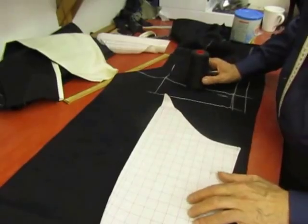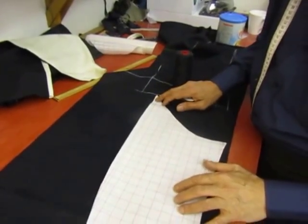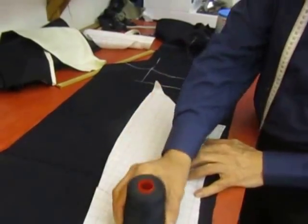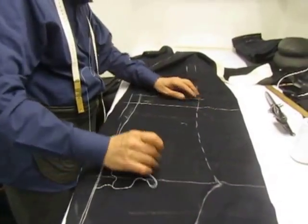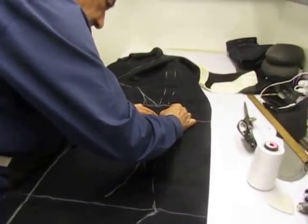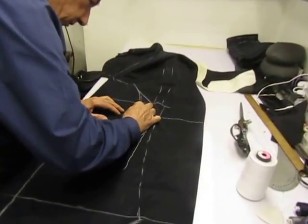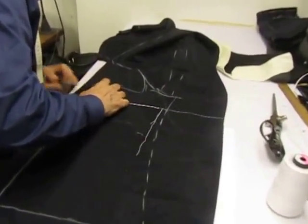Now we'll do the under sleeve, which I already covered accordingly. Before we cut the sleeve, I think I'll mark it, which is a stitch mark for that. Will that be good for you to see?